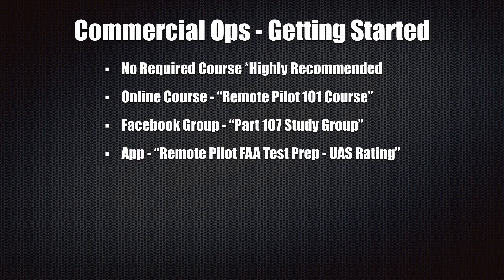The first thing is there's no required course that you have to take to get the Part 107 certification. It's just a test. However, it is highly recommended that you take a course to prepare for Part 107. If not, you really have to study hard on your own and find a lot of resources to prepare yourself to pass this test.